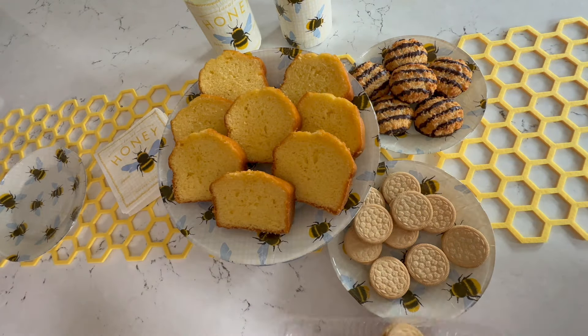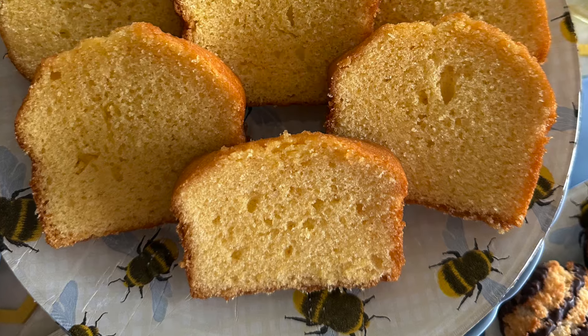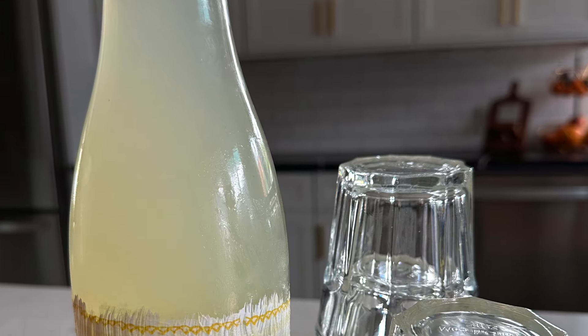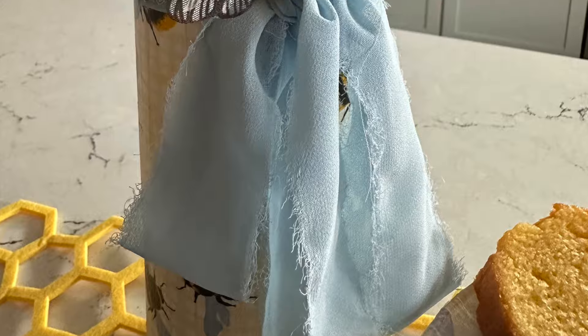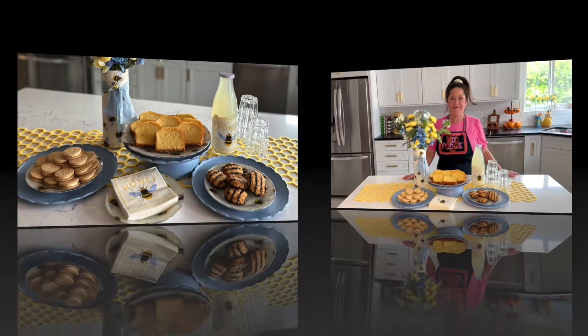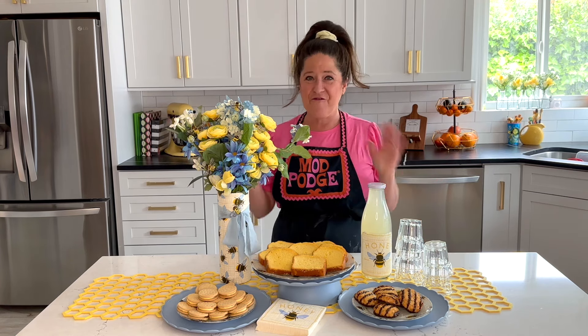We've already made the plates, right? Now let's take a look at how cute all of this looks together. I've got my lemonade ready to go and that gorgeous floral display. Thanks so much for joining me today. I'll be back here next week with another fun project to share with you. If you have any questions about Dishwasher Safe Mod Podge, make sure you leave them in the comments down below and we'll be sure to get them answered.